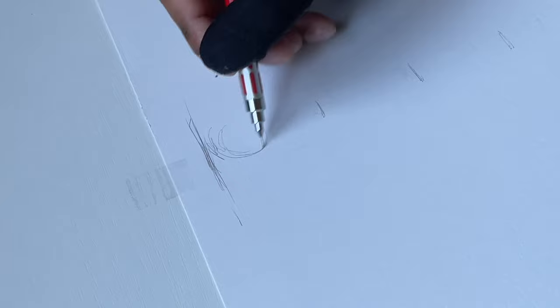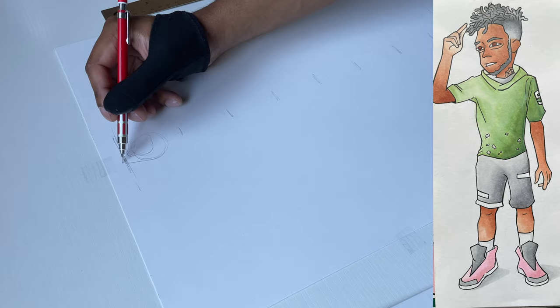I'm gonna be pulling out my big paper — this is only for special occasions, make no mistake about it. But I do need the bigger paper because I'm gonna be drawing a full body, so I need more space.